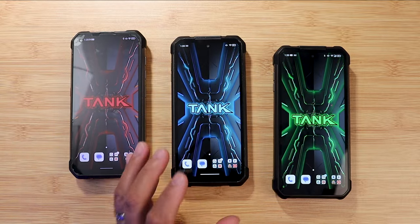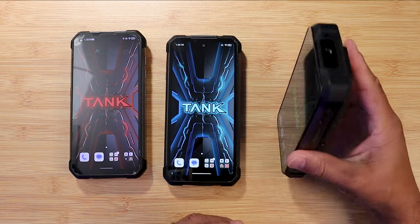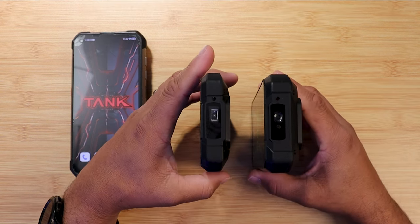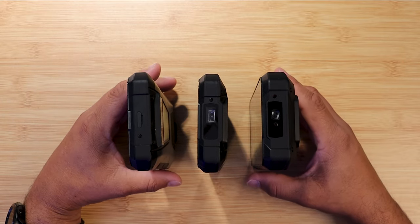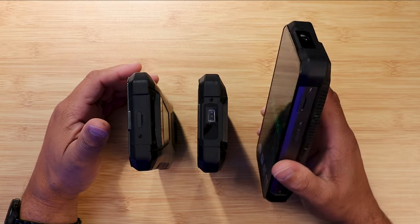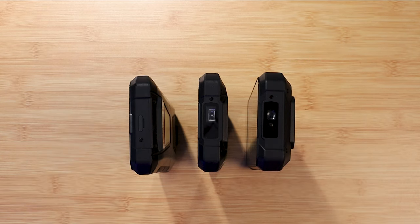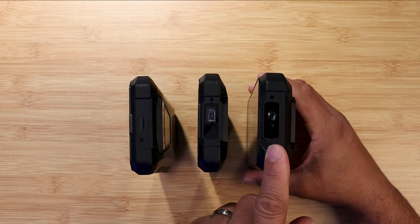I have a full video about the projector on my YouTube channel, so check that out. Now here is the new kid on the block — the Tank 3. It went in the opposite direction in terms of thickness and heaviness. The Tank 3 is thick, heavy, and weighty. It has a 23,800mAh battery, and battery longevity seems to be the core design goal. All three devices have speakers, but the Tank 3 dropped the projector.